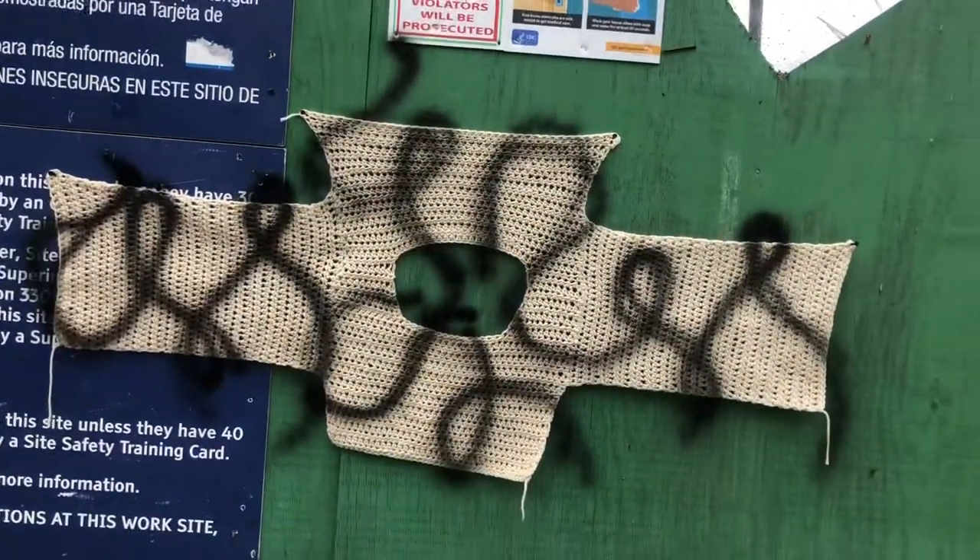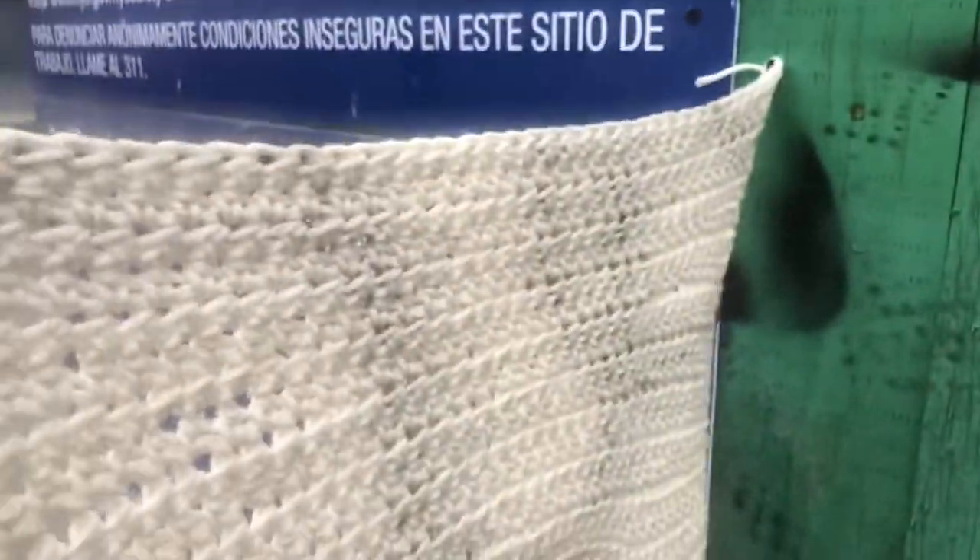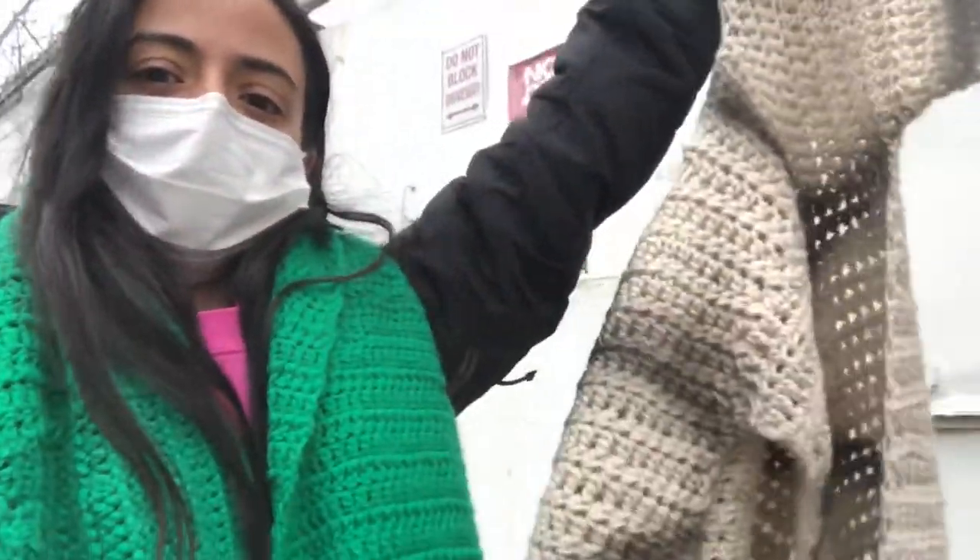This is how it looked after I spray painted it. The spray paint actually dried within a couple seconds, so it was super convenient. I just went ahead, grabbed it, headed back to the crib so I could finish up the sweater.